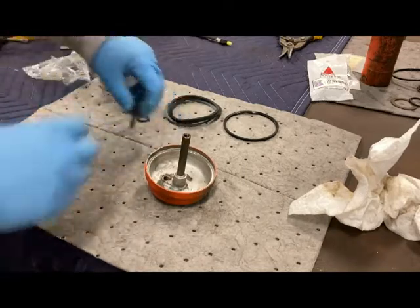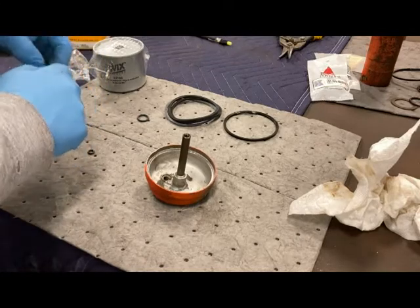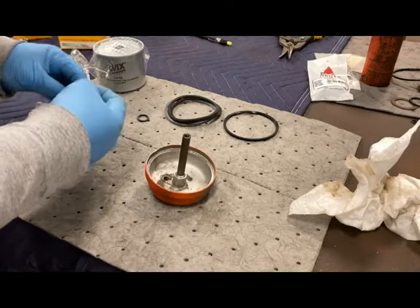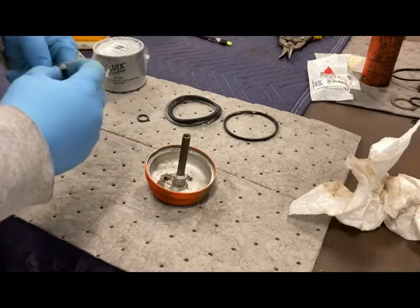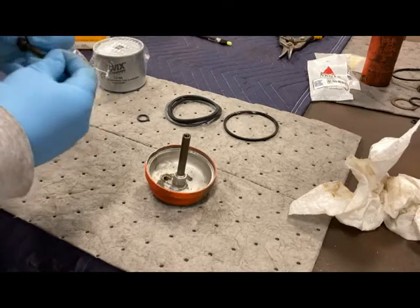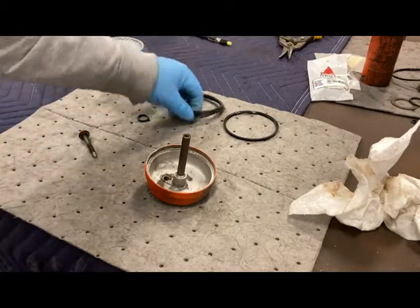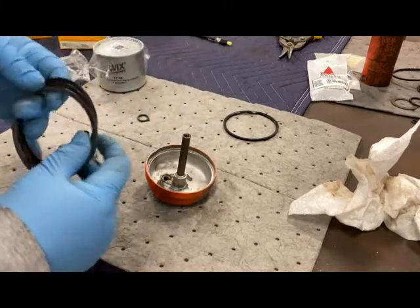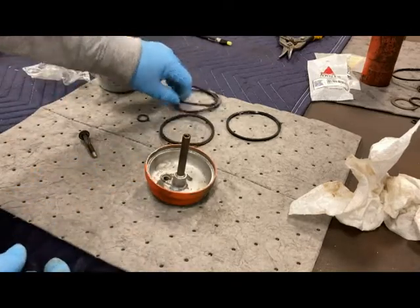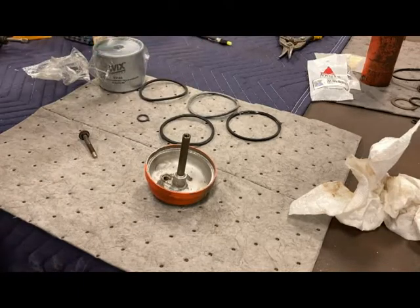There's our small o-ring — go ahead and slide this one off. There's our new one, and we've got three different size o-rings for the filter.